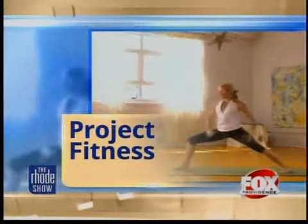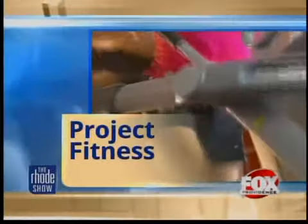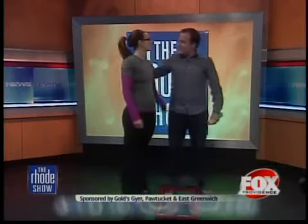This morning in Project Fitness, we're talking about heart health. Joining me, as always, from Goldstream East, Penetra, Kentucky, my pal Melissa Rector. We're here with a prop. This looks like the thing that they have the elephant stand on at the circus.